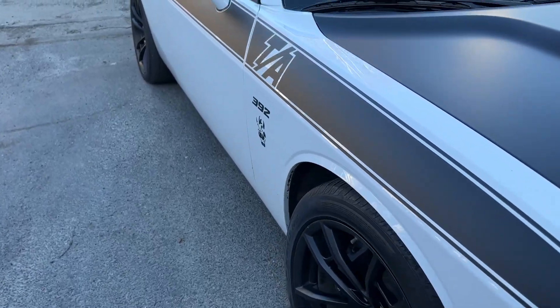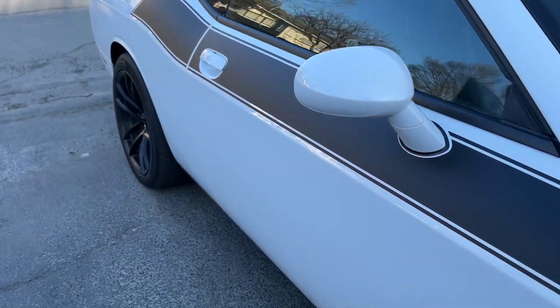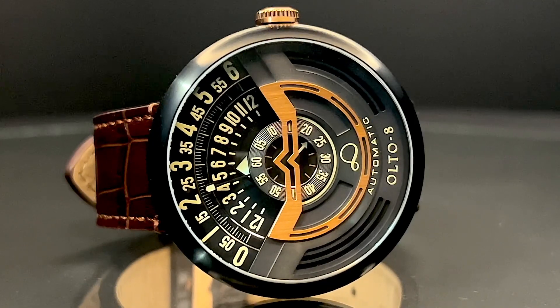As I get my hands on more watches, one thing becomes obvious: watches and cars, especially high-quality, possibly luxury cars, go hand in hand. I'm Chase and this is All Things Random. Today we are looking at the Alto 8 Infinity One racing-inspired watch.